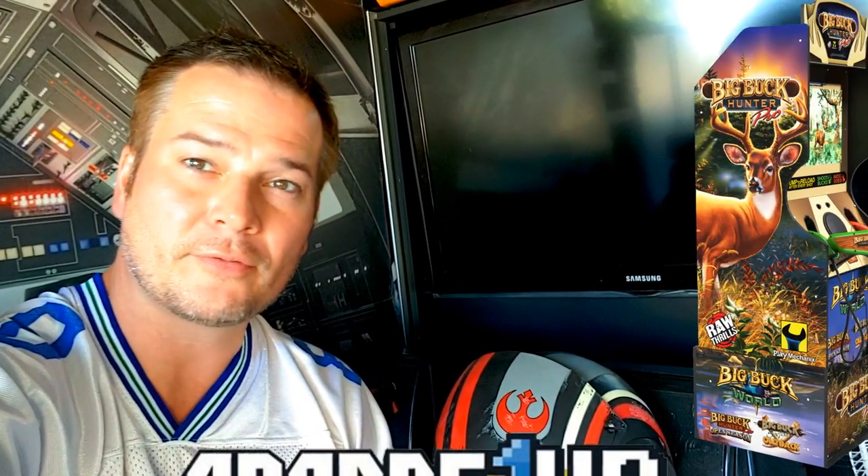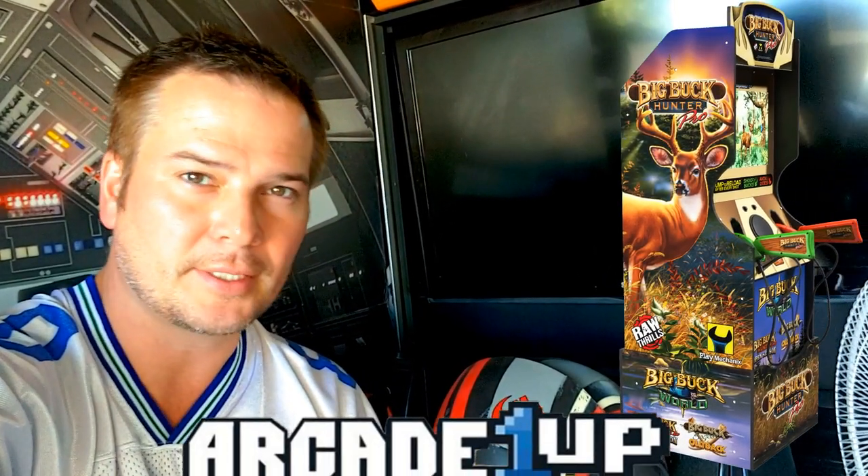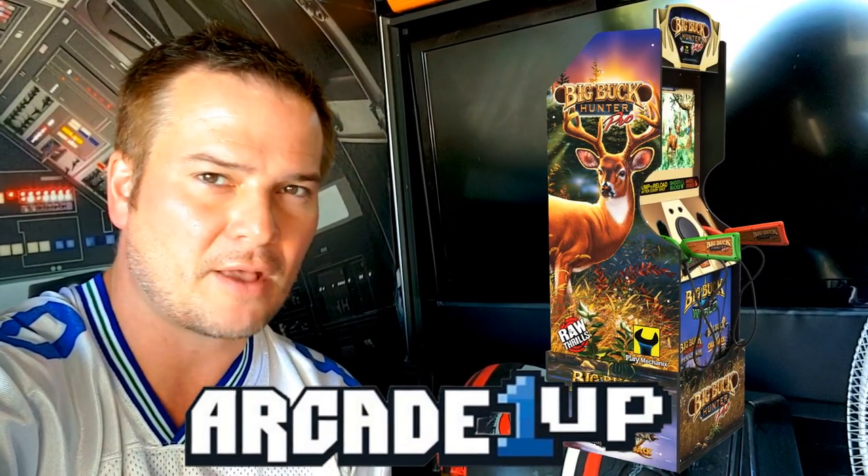So you reckon you'll get yourself a big buck hunter coming out here this fall from Arcade 1-Up? Well, I tell you what, there's a lot of facts we should find out first. Let's take a look at it. Here we go!